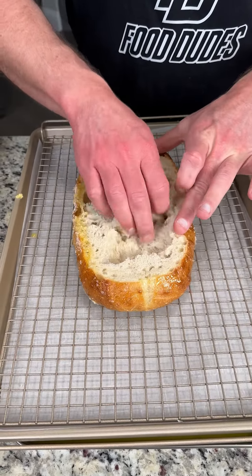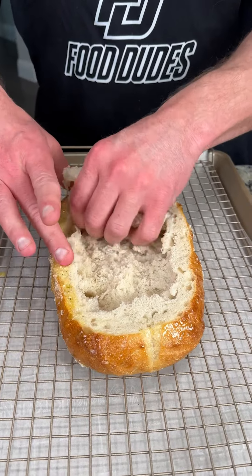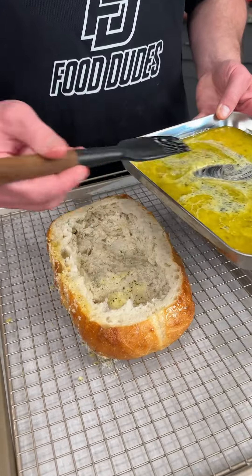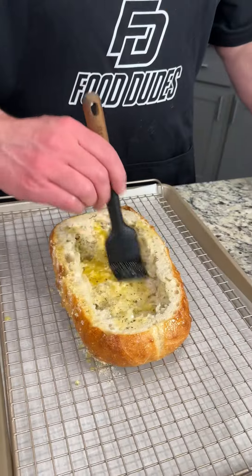Next we're going to hollow out this bread with your fingers, making a nice cavity. Don't want to go too deep and break through the bottom, and don't want to go too far to the sides. Now we're going to paint the inside of the bread bowl with the butter sauce we used earlier to roll it in — get it nice and coated, just like this.